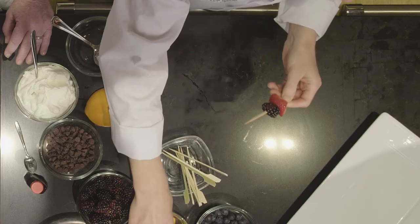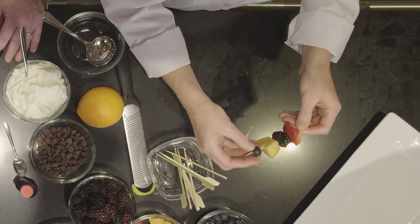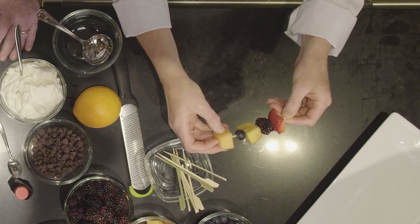Just start by chopping up your fruit into nice little squares, adding some color — there's your strawberry and blackberry, put on a peach, a blueberry, and even some melons. If you want to turn your kabobs into a beautiful dessert, they're great for a snack too.